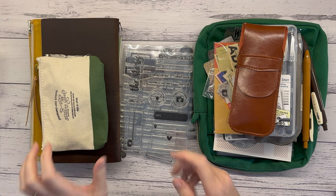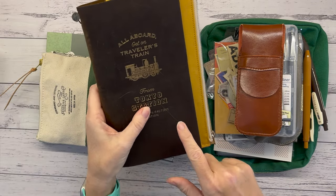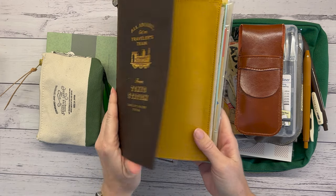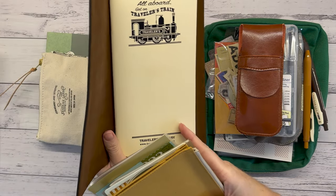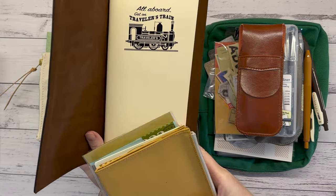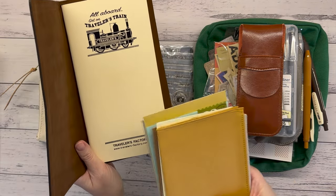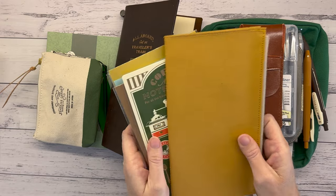I'll start with the journal I'm going to take — my Tokyo Station Traveler's Notebook journal. I've just shoved things in for now. I'm going to take out this insert; I'm not going to use it on this trip. I might be saving it or reserving it for a different purpose down the track — we don't want to call that hoarding.